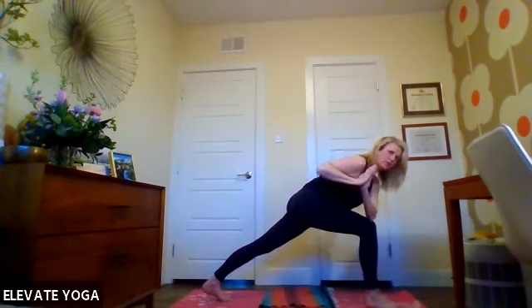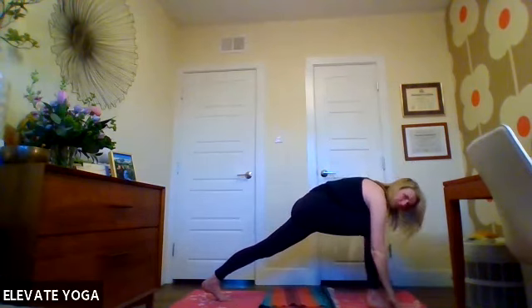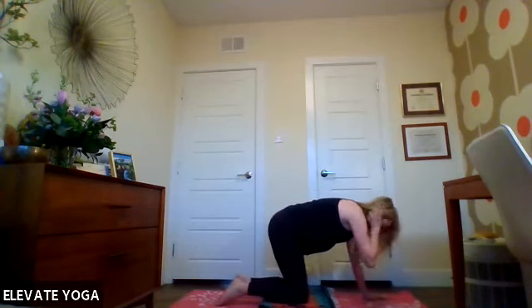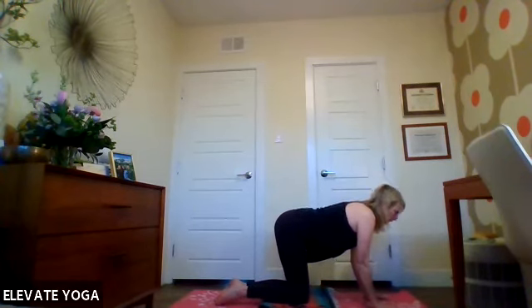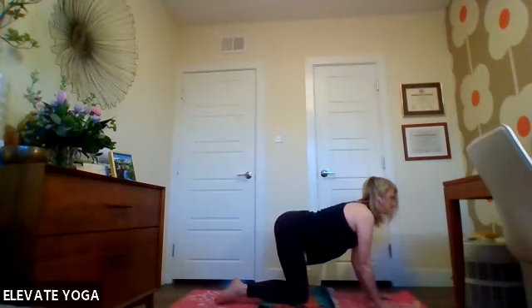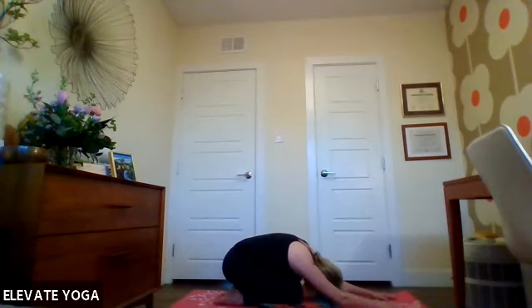Rotating forward, twisting to the right, and breathe — stretching out that calf. Back to center, hands come down to the ground in a low lunge. Let the left knee come down, right knee to meet, finding tabletop again as we go into our flow: inhale up to cow, exhale rounding to cat, back down to child's pose. Take a couple of rounds through — breath with movement. We'll do one more.